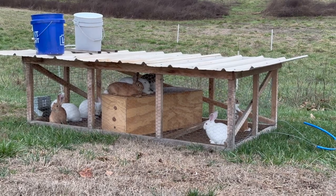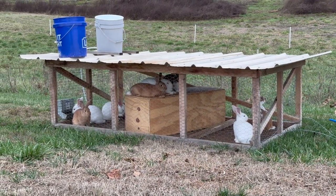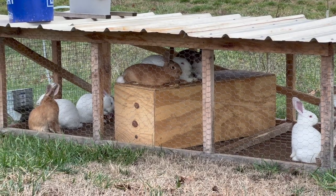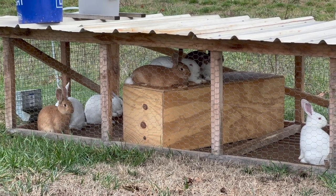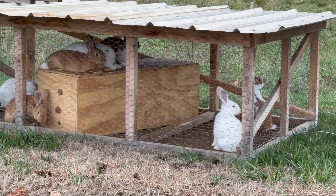Look how happy they are on that box. Happy bunnies. One's cleaning its ears — isn't that cute? This one over here is watching out.